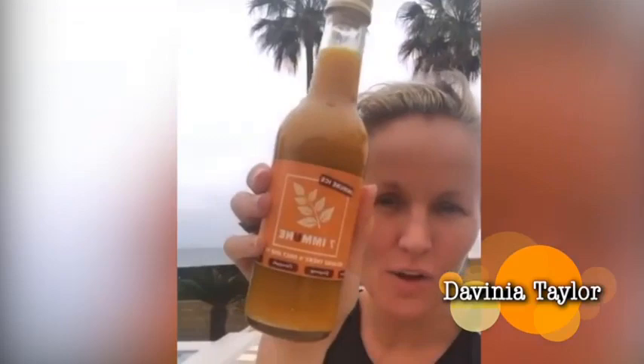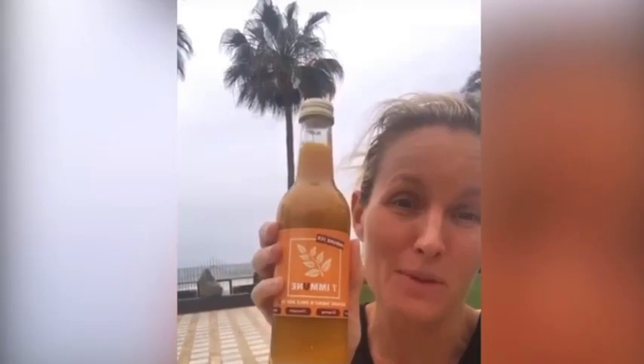Hey guys, from not so sunny Spain. Look what I managed to get delivered — basically this is the drink I forgot to bring with me because it was already in ice cube form. What you do is tip it into ice cubes and each morning you suck on the ice cube, which makes perfect sense to me.